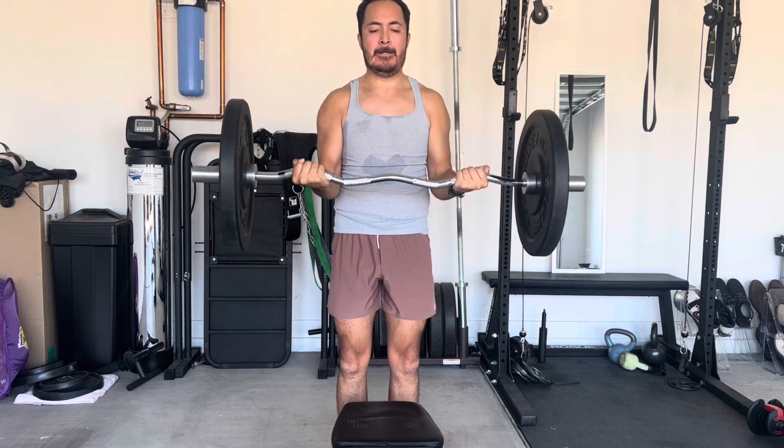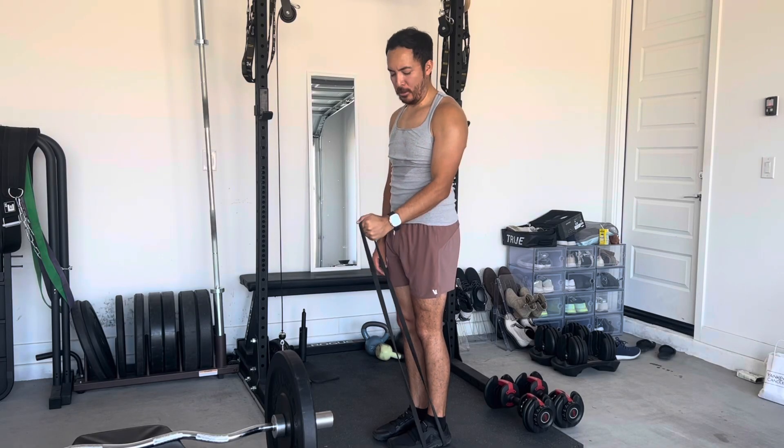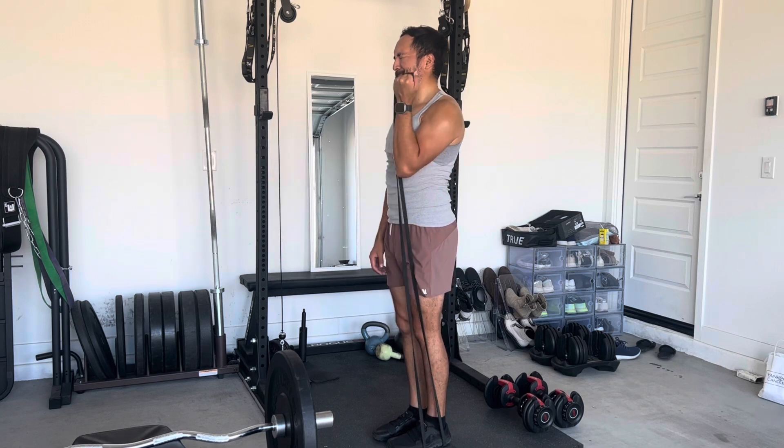Then we moved on to biceps, using the EZ bar, again going for 12 to 15 reps. As always, the weight lifting portion is sped up — the actual tempo is two seconds contracting on the way up and then lowering the weight three to four seconds, trying to keep it under control. Attempting to keep the elbows to the sides, although towards the end of the reps they're coming away from the sides and even forward a little, but that's just part of fatigue.